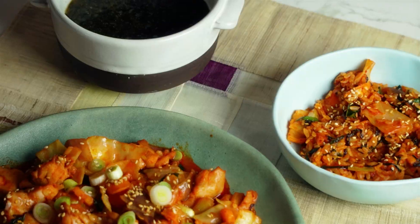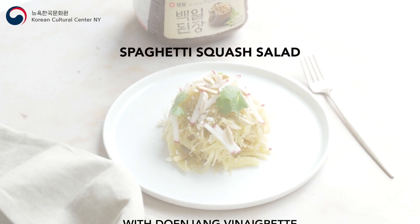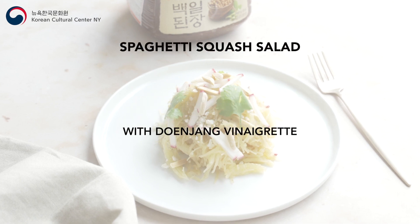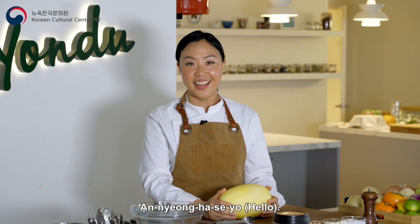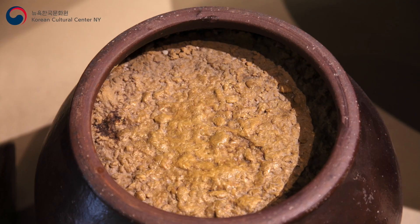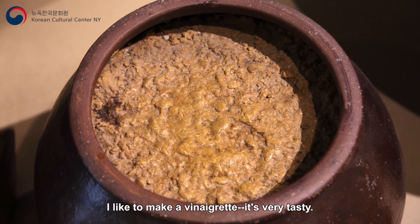Thank you for joining us. Hello, I'm Chef Jae Jung. Today I'd like to show you how to make roasted spaghetti squash salad with toasted denjang vinaigrette. Denjang is fermented soybean paste. I like to make it into a vinaigrette — it's very tasty.